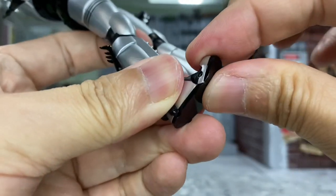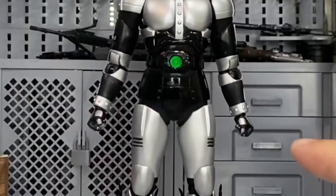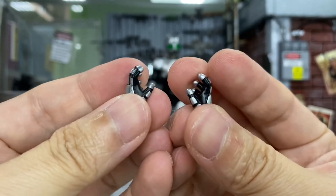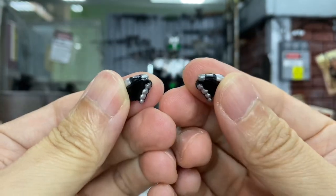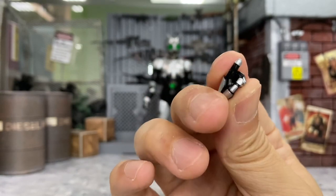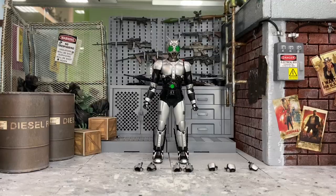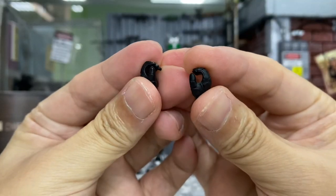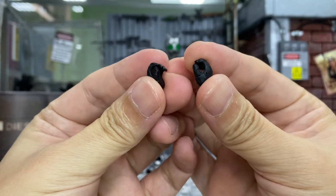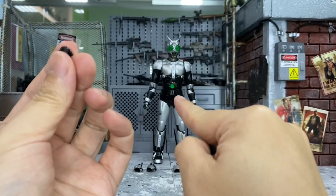Now let's move on to the accessories. He comes with a pair of closed fist hands already on the figure, a pair of relaxed hands, a pair of grabbing hands, a pair of sword-holding hands, and a left finger-pointing hand. He also comes with a pair of sword-holding hands for Kamen Rider Black, because there is a scene where Black is actually holding Shadow Moon's swords.